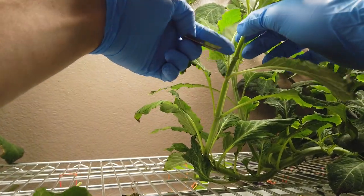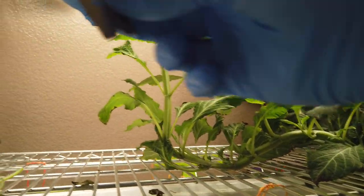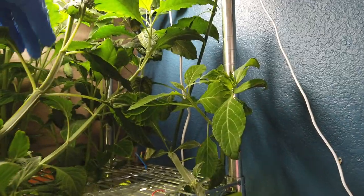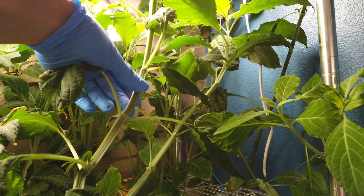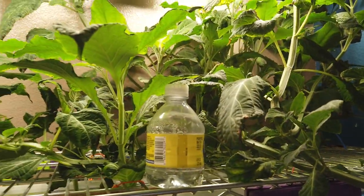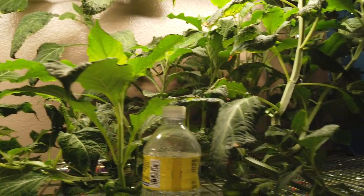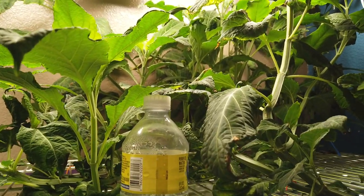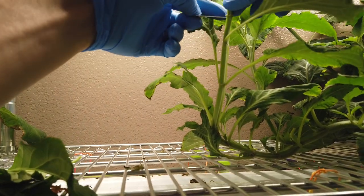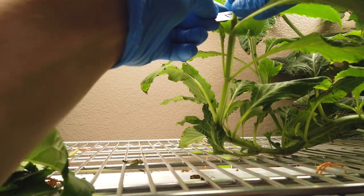In this case I'm going to take the cutting right below the node. With this salvia cutting you can see the stem is pretty pliable. There are other ones — like this one here — with a way more established stem. You're going to have difficulty cutting that with a razor blade. So in that case what I would do is take scissors, chop it, and then essentially clean up the cutting a bit. I'll take this cutting and cut it at a 45-degree angle, just like that.